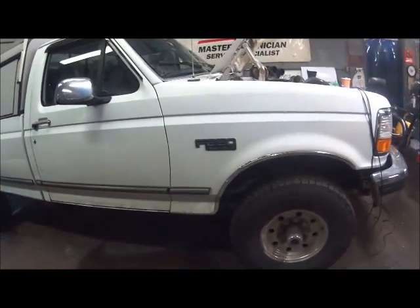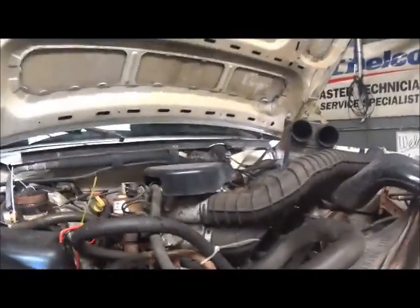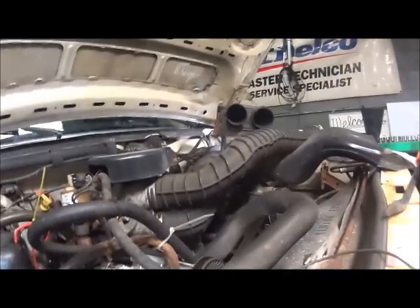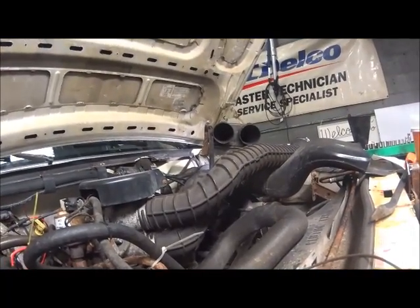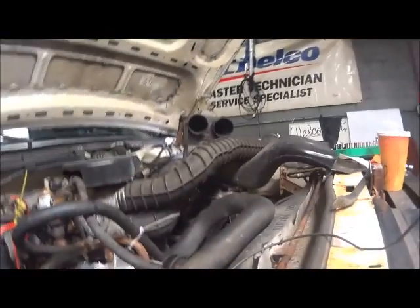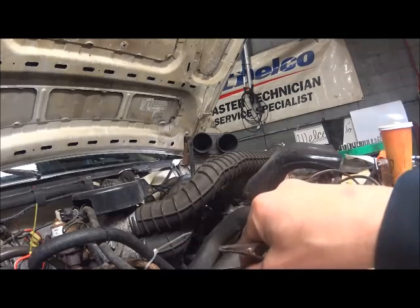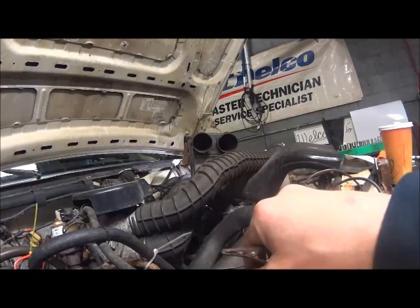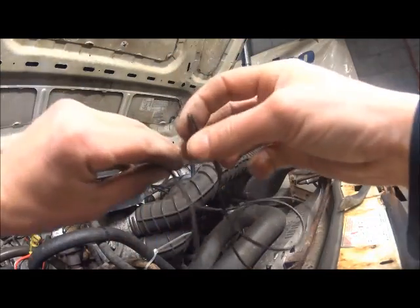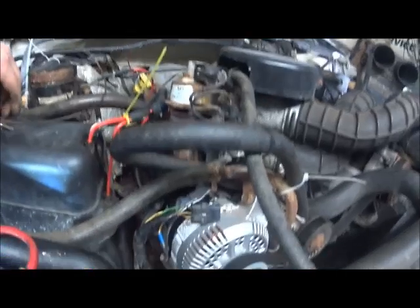Hey guys, this is a 1997 Ford F-250. This vehicle was brought to us for a charging system problem, along with a problem in the instrument cluster with the gauges, and an intermittent condition with the ABS light and check engine light coming on sometimes dim, as the customer stated. We're going to start with the alternator issue, which the customer had already installed the new alternator and jumped one of the circuits at the alternator with an alligator jumper.